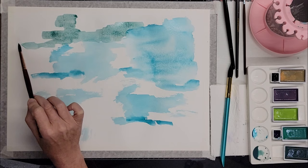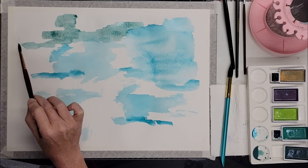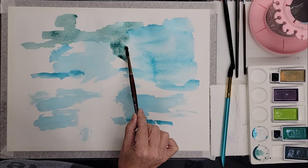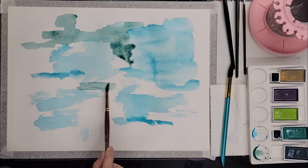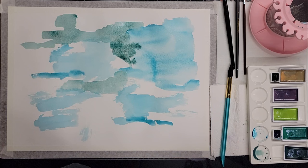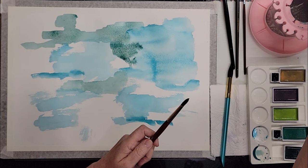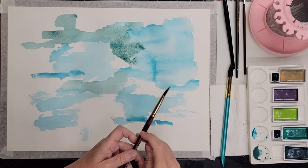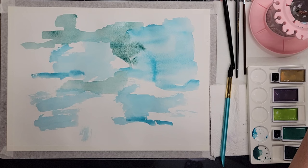Had I used 100% cotton paper, the buckling wouldn't be as big of a problem. But the nice thing about this is that once we cut it up, we can get different sizes — whatever size we might be looking to frame. We can also use the leftovers in scrap projects, make little greeting cards, thank you cards — all kinds of good stuff.